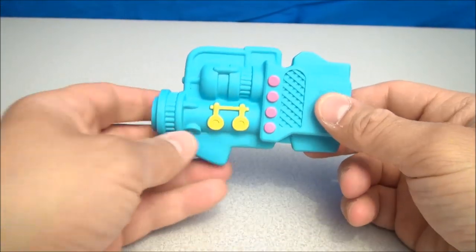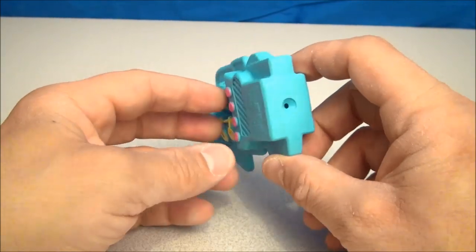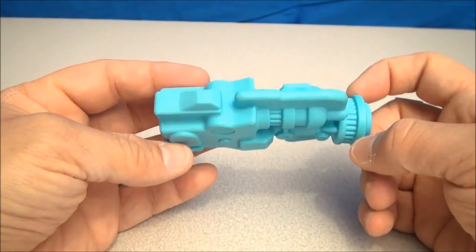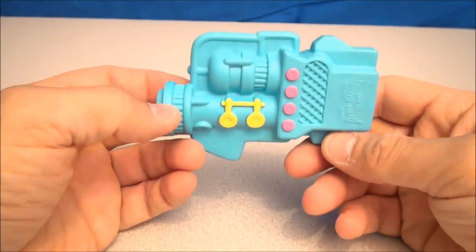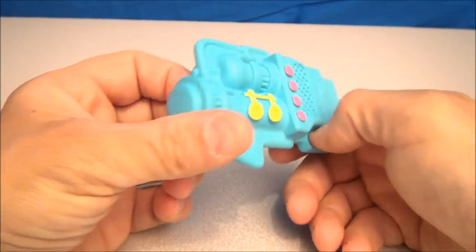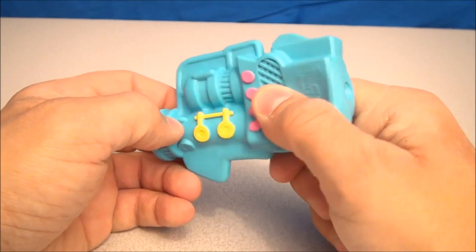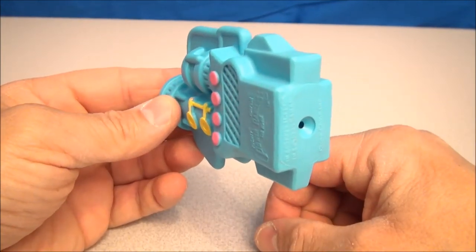And lastly, the Under 3 toy is a Power Flute — the Power Flute. We've got a blue sci-fi looking Power Ranger flute. The way this is played is simply... my dog would absolutely love this thing.